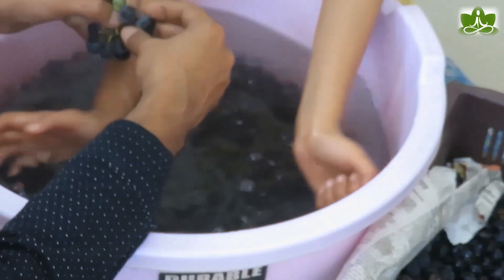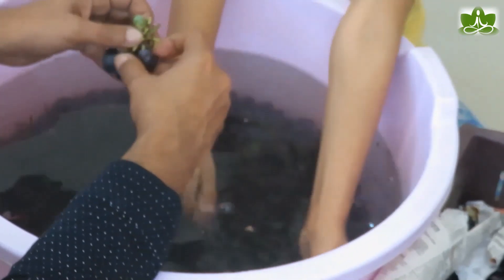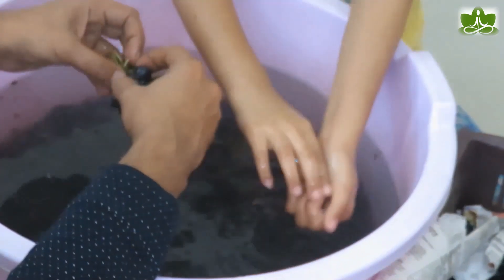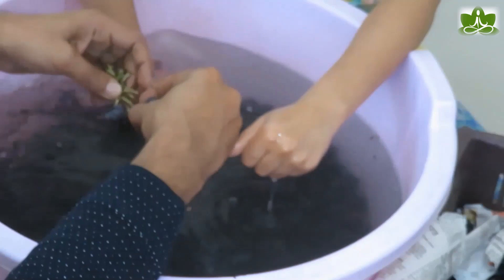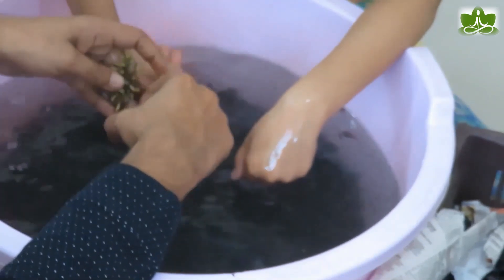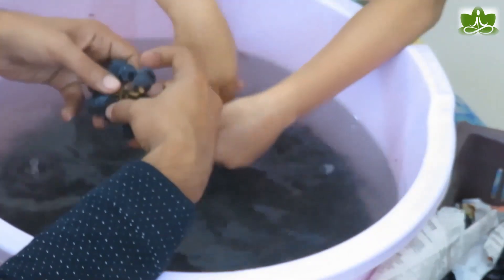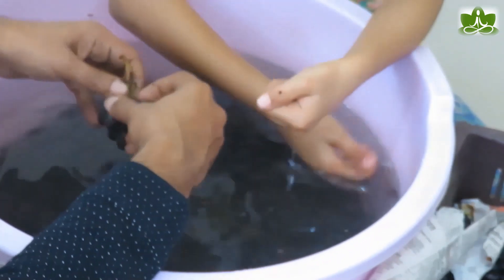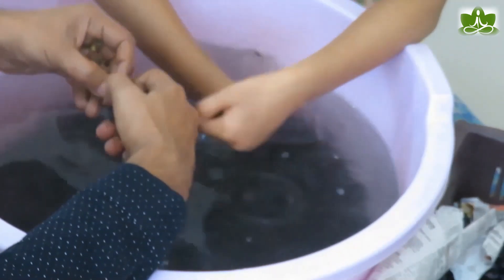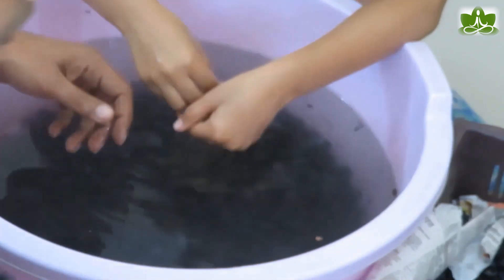On the grapes you will notice a white layer. Don't worry — some people say they are chemicals but they are not. These are naturally forming yeast on the grape surface. In a lot of European wines, this yeast is also used to start fermentation. In India, because we have not formed so many established biomes, that is why we are going to use packed yeast. If you have your own yeast culture, you can use that instead.